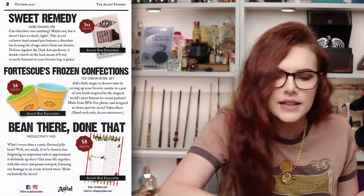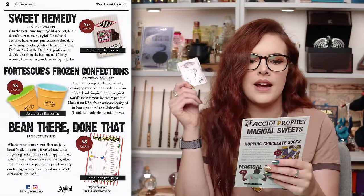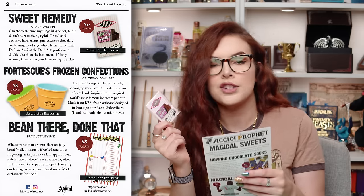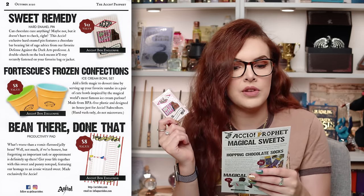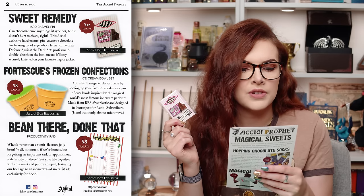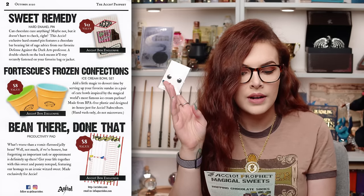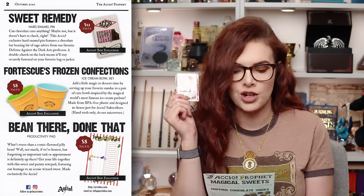Then we had the Sweet Remedy Hard Enamel Pin. 'Can chocolate cure anything? Maybe not, but it doesn't hurt to check.' This Accio exclusive hard enamel pin features a chocolate bar bearing a bit of sage advice from our favourite Defence Against the Dark Arts professor — Professor Lupin. A double clutch on the back means it will stay securely fastened on your favourite bag or jacket. I've got to stop pretending that I'm French or something — it happens way too often. Welcome to my YouTube Chanel.